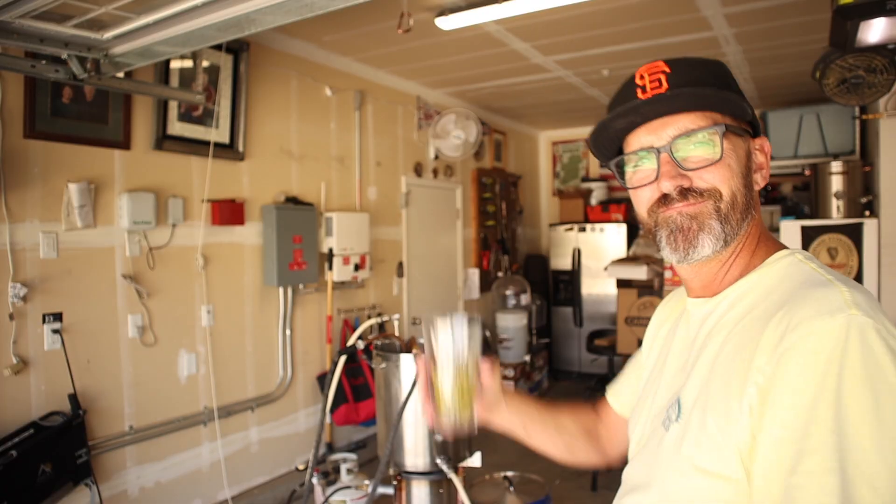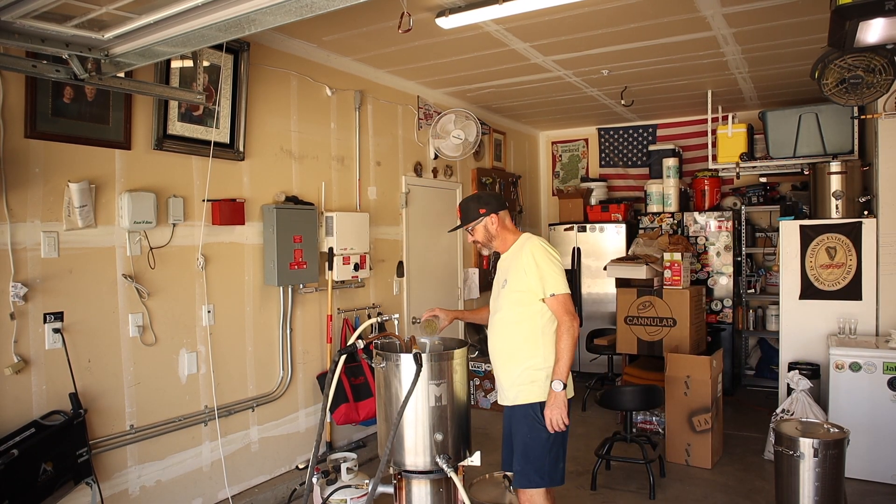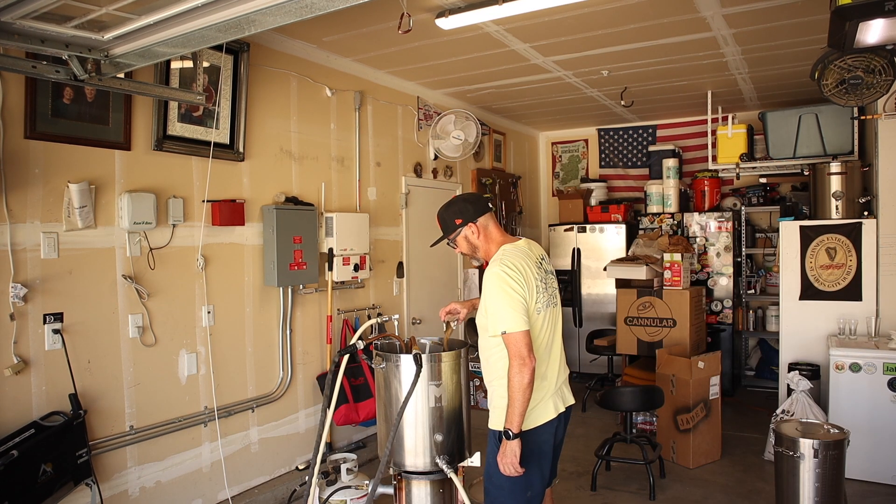I'm back with my flame-out addition. Whirlpool is on. Phantasm is going in — it's in.